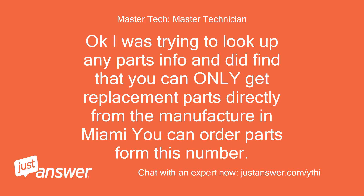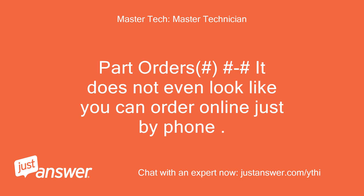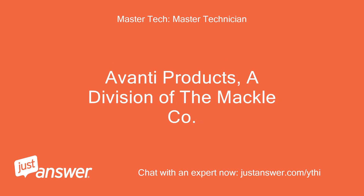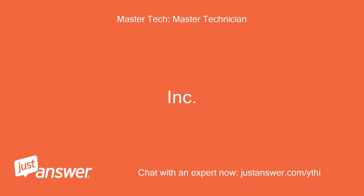Okay, I was trying to look up any parts info and did find that you can only get replacement parts directly from the manufacturer in Miami. You can order parts from this number — part orders — it does not even look like you can order online, just by phone. Here is all the manufacturer's info I can find: Avanti Products, a division of the Mackle Company, Incorporated.